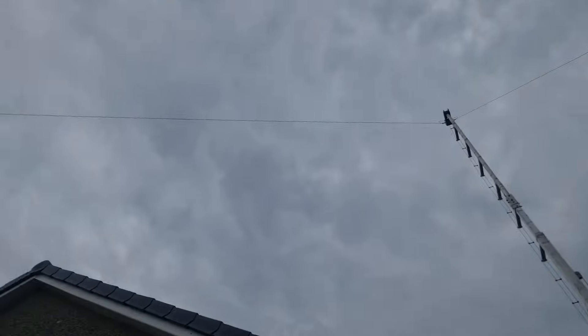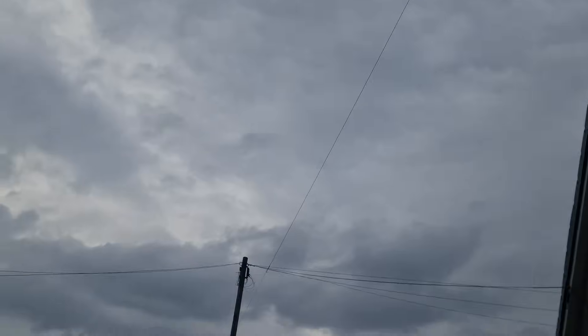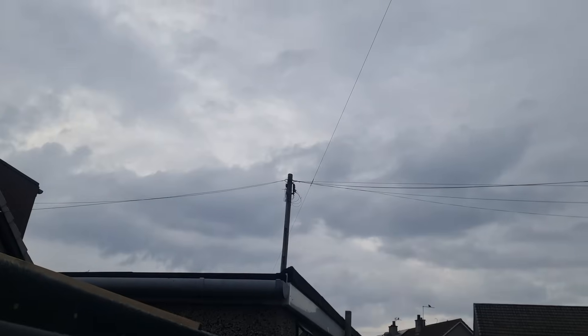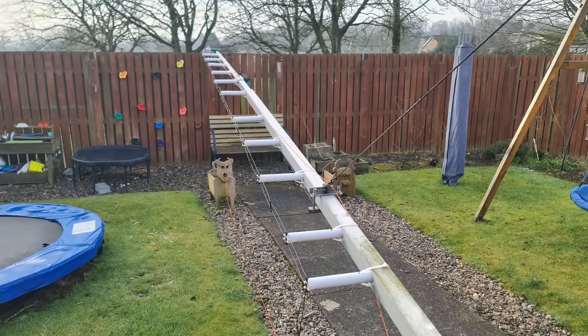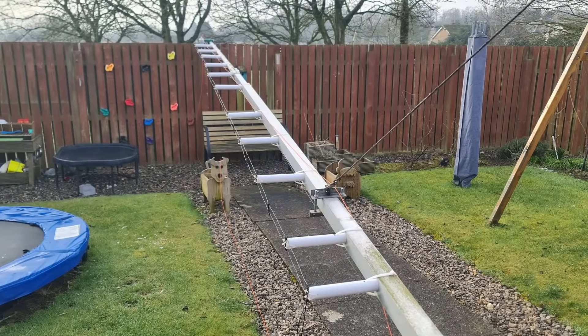Now because I have an aluminium mast, you'll actually see very shortly that I've had to make some custom standoffs. And these are just — I think these are actually ABS — just 32mm waste pipe.